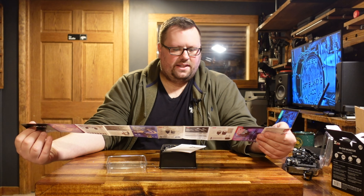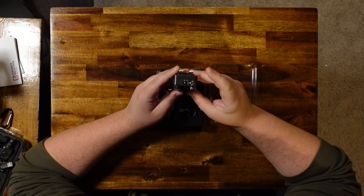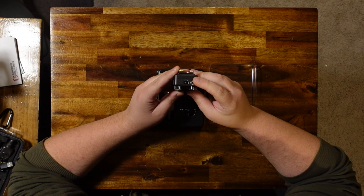First things first, we have a catalog of all the different products they offer with information about each one, but I don't think we need to get into that. And then of course we have the owner's manual with information about the functionality and how to get started using these.